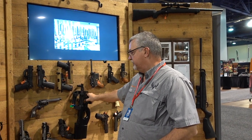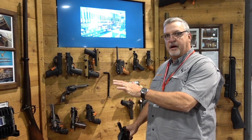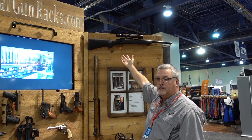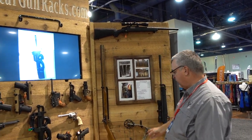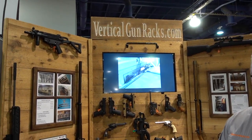This is the bullpup rack. Nobody makes a rack for those — the P90, KSG, Tavors, your long barrel pistols. That'll fit all those. We've also got the traditional horizontal one. It's the same aircraft-grade material, industrial rubber-coated, all pre-drilled and counter-sunk. We've also got a bow hook. So that covers all our racks. Check us out on VerticalGunRacks.com.